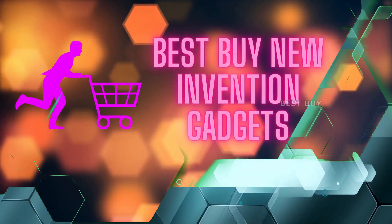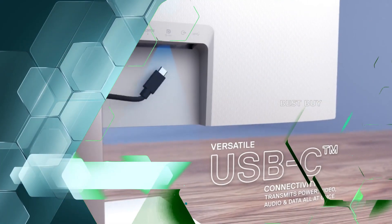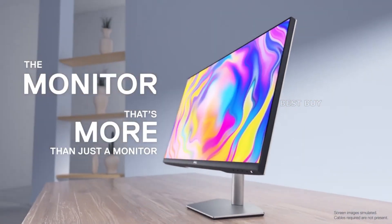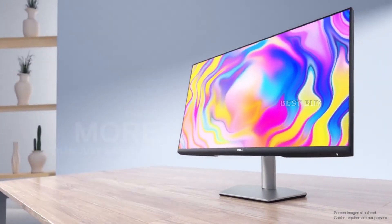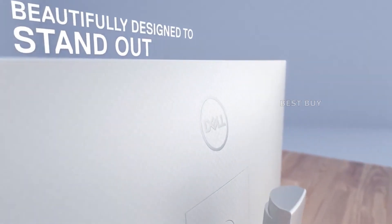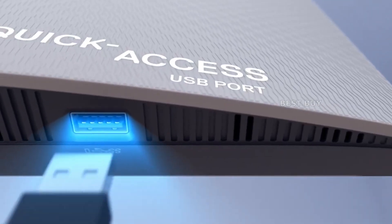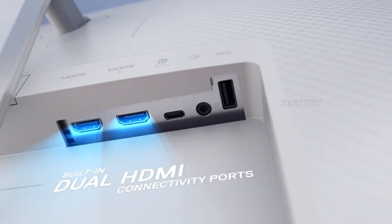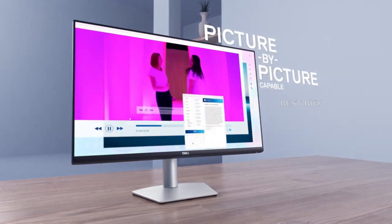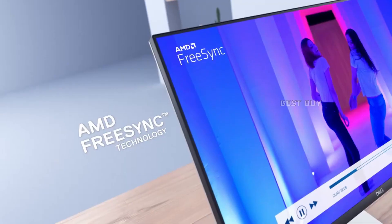Welcome to Best Buy New Invention Gadgets. Today's video is about the Dell S2722QC 4K monitor. The Dell S2722QC is the newest addition to the brand's Premier 4K monitor lineup, intended for professionals who want functionality and quality in a single package. It's designed to be an all-purpose machine, but Dell's recent releases still have excellent image quality, making it ideal for editing. Examine the operation of the Dell S2722QC to determine whether it is the right mixed-use monitor for your next upgrade.